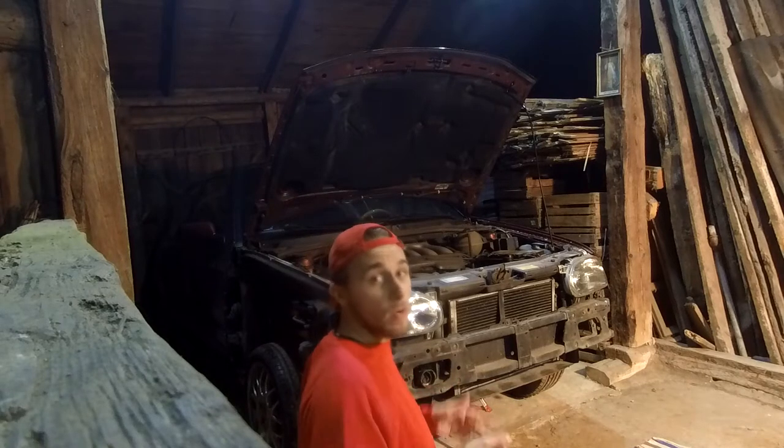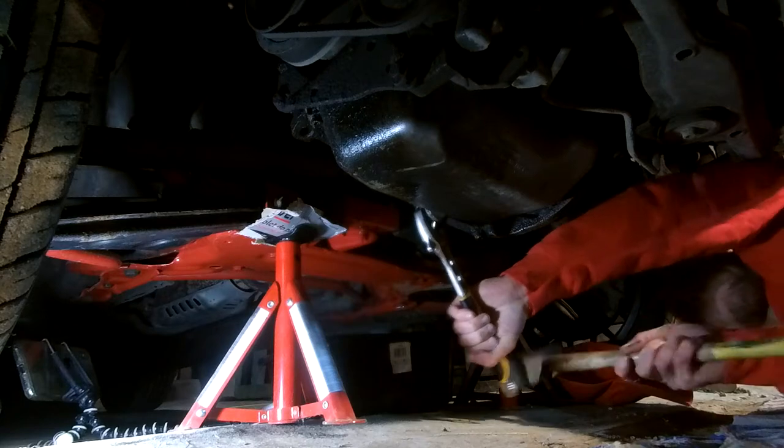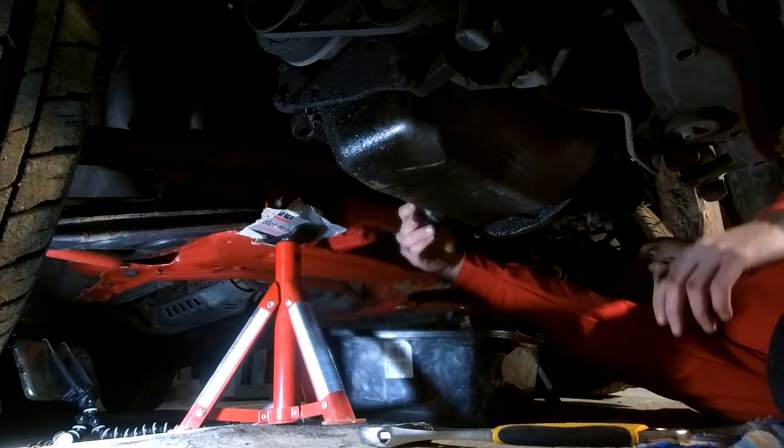Now that we have jack stands in place, we can lower the jack and go to step two, which is dumping the old oil. Whoever bolted that drain plug is a dumbass — why would you do that so tight? I couldn't undo it with a hammer. It's mental. I'm speechless. But I managed to do it. So now since it's draining, we're going to let it drain a bit and then continue with unbolting the oil filter.